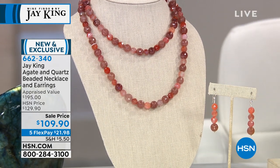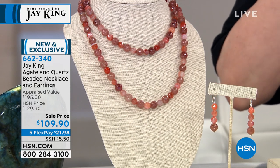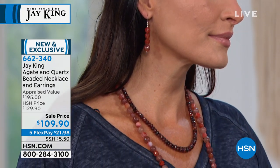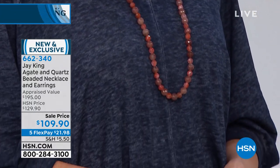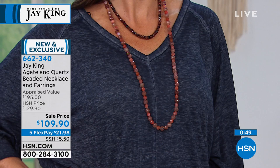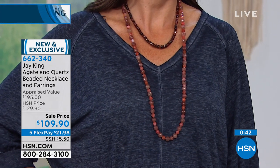You've got a sterling silver hook and eye finding which we added because our viewers said they love these longer lengths but needed the clasp. You requested it, we listened. Now every one of them — 60 inch, 40 inch, 36 inch, 18 inch or 20 inch — they all have some kind of removable clasp where you can adjust it. You get three feet of natural materials with the hook and eye finding — the biggest bang for your buck. You're buying one design but getting a multitude of looks. With earrings included, today's price is from $129.90 to $109.90.